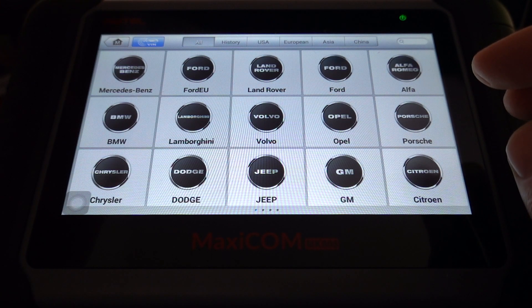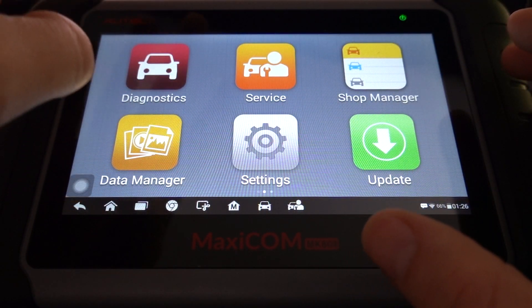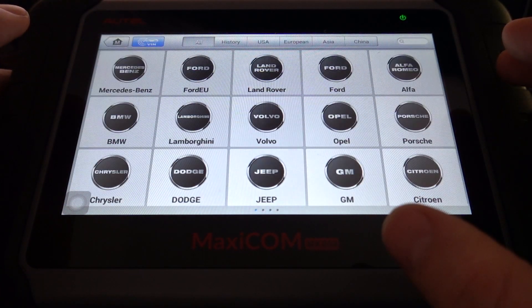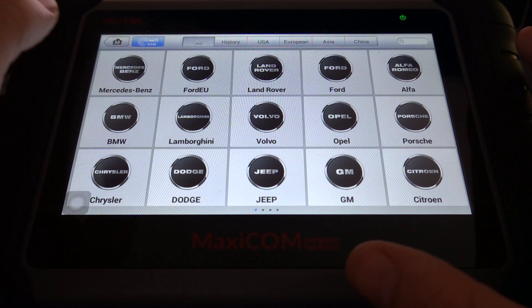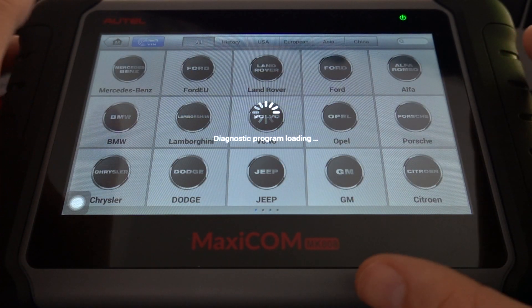From the main menu here — this is the main diagnostics menu — we need to go into the service menu and select DPF, then find our vehicle. It has a massive coverage list. We're just going to click into Volvo. We're not actually connected to a vehicle right now; we're just showing you the vehicle coverage and the cars which it will do DPF for.